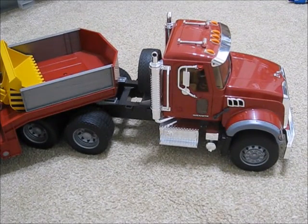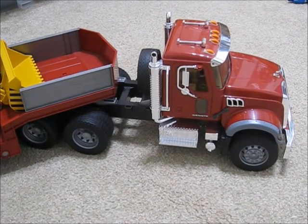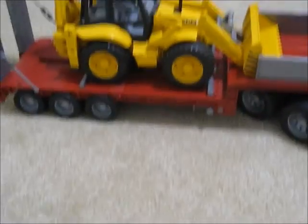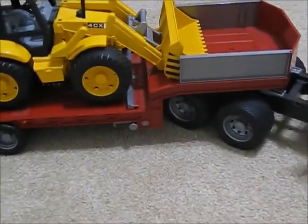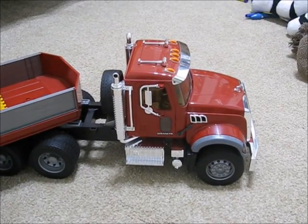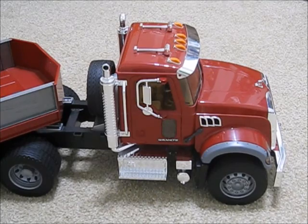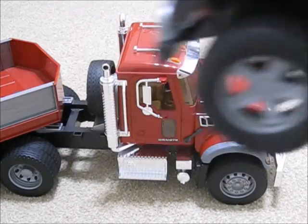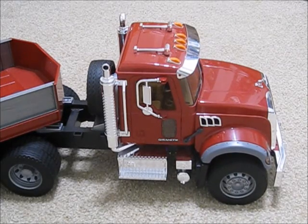Hello guys and welcome back to another video. Today I'll be doing a review on this Mac hauling truck — a Mac semi truck with a flat trailer. This is a set that comes with the JCB 4CX backhoe. We're also going to be showing four vehicles we've already done reviews on and one that we have not, but it has been in the collection video. The Jeep Unlimited — I think it's a Wrangler. So let's go ahead and get on to the review.